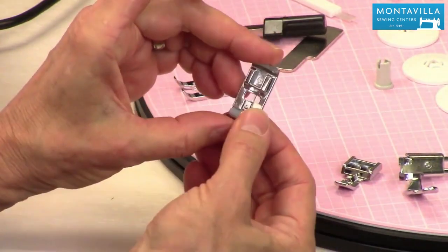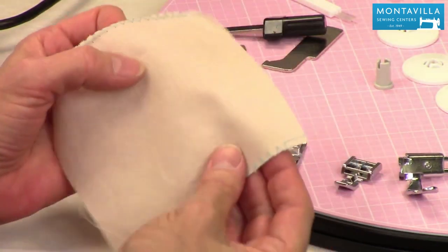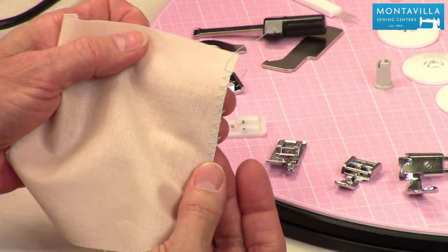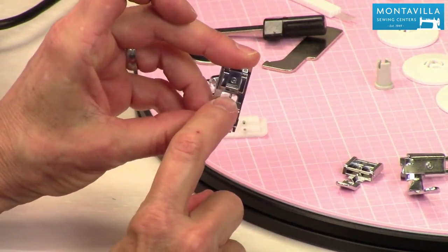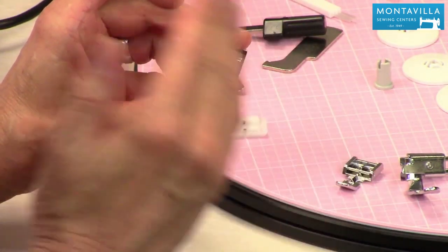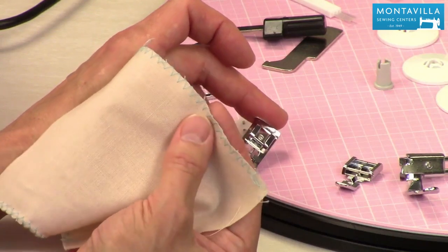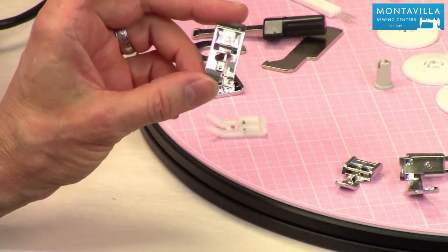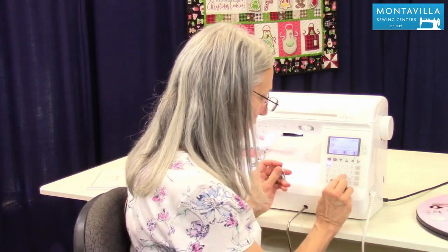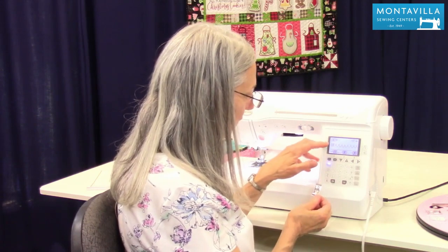Then we have our edge stitching foot. It's good for sewing a zigzag on the edge of your fabric when you don't want it to scrunch up — you want it nice and flat. It has a little bar, and as the zigzag goes past the edge of the foot it passes that bar, putting a little bit of slack in your thread so you get a nice flat smooth edge. Stitch number nine is your edge stitching stitch and it calls for the G foot. All these feet have lettering on them.